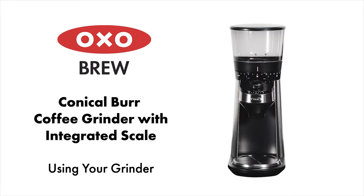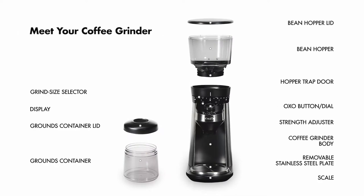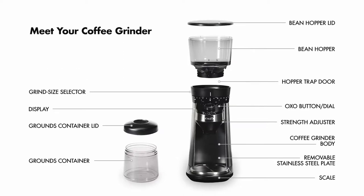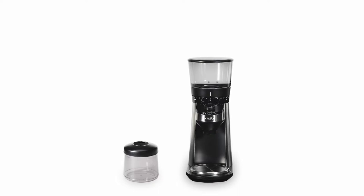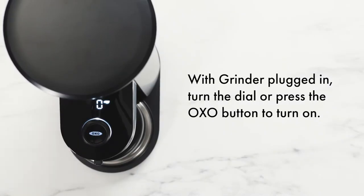How to use the OxoBrew Conical Burr Coffee Grinder with integrated scale. With the grinder plugged in, turn the dial or press the Oxo button to turn it on.